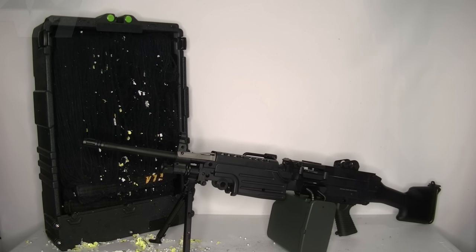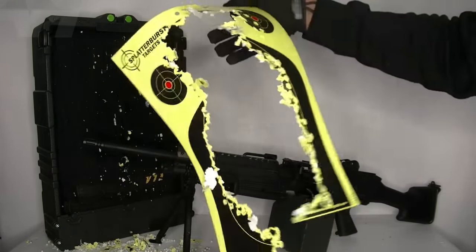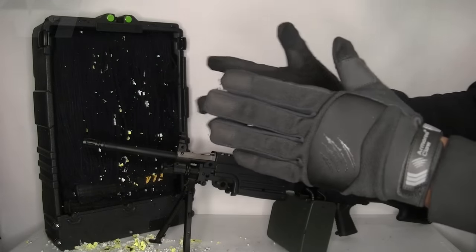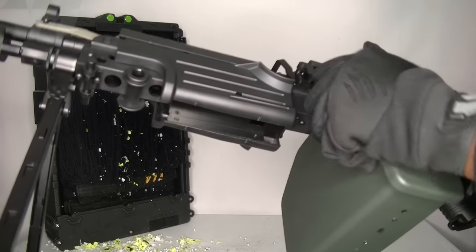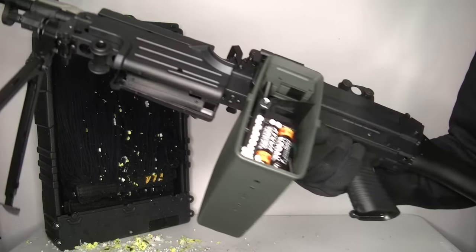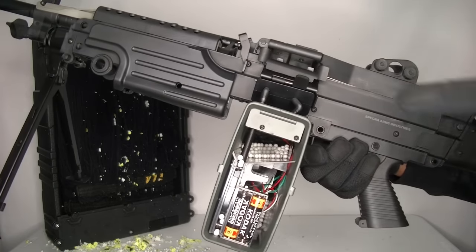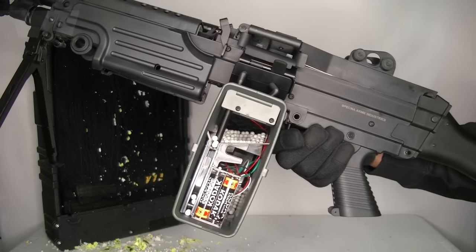Oh my gosh — for the first time in the history of this channel, the target literally gave up. There's nothing left of it. And the funny thing is, let me just put it on safe — if I open this box up it's not even completely empty. There's still some BBs down there. Oh my gosh.